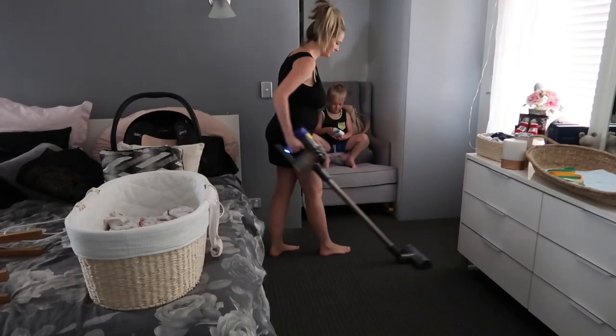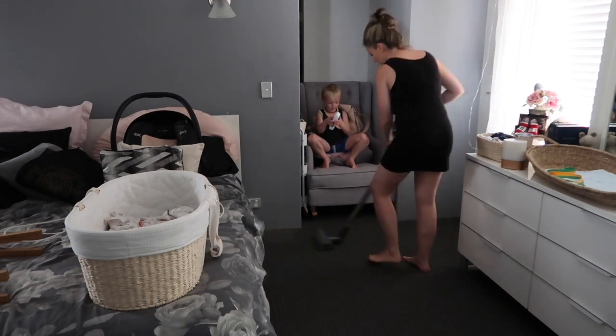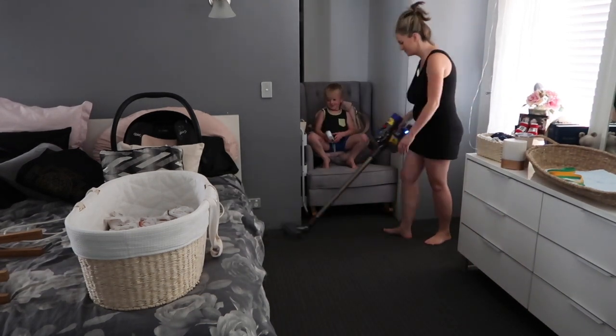I've moved everything I could off the carpet onto the bed, and the chair is pushed into the wardrobe for now.